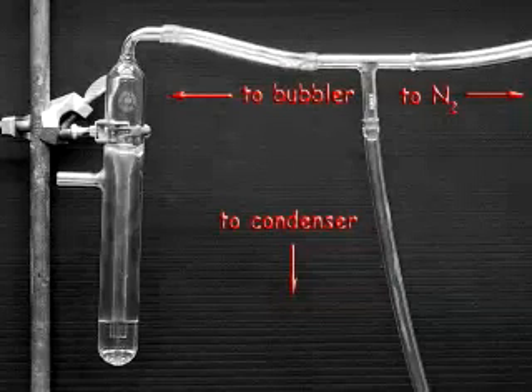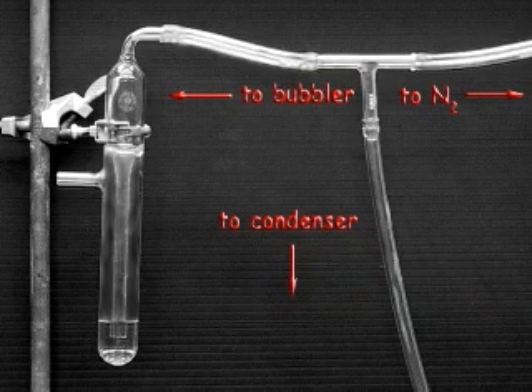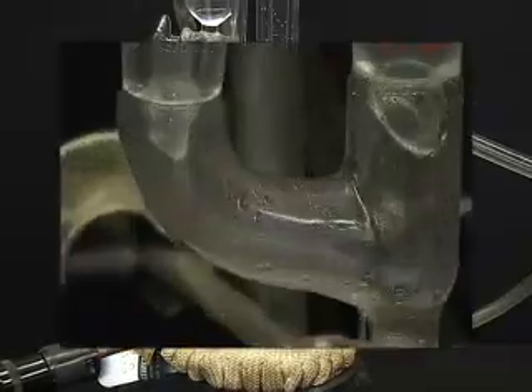Alternatively, insert a T-connector on the top of the condenser and connect the other two arms of the connector to a nitrogen source and a bubbler.